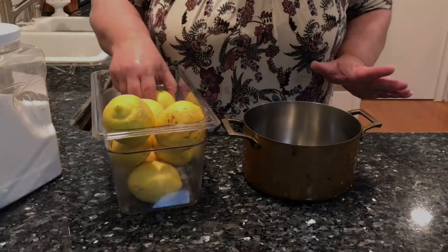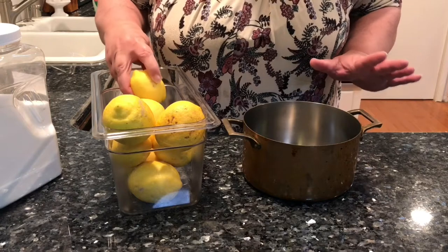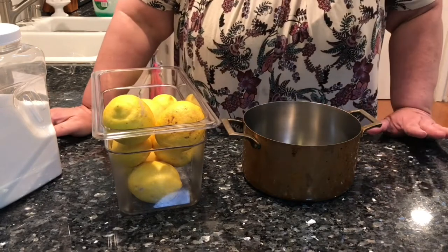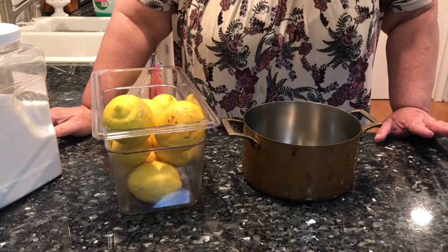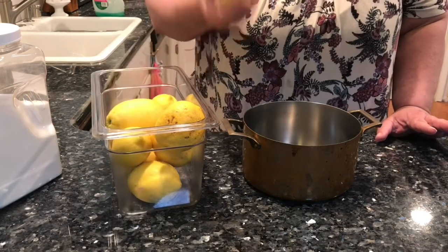Drum roll please. The Righteous Kitchen. Easter is tomorrow and whenever I have a family gathering and the weather is nice, I like to make a sparkling lemonade.